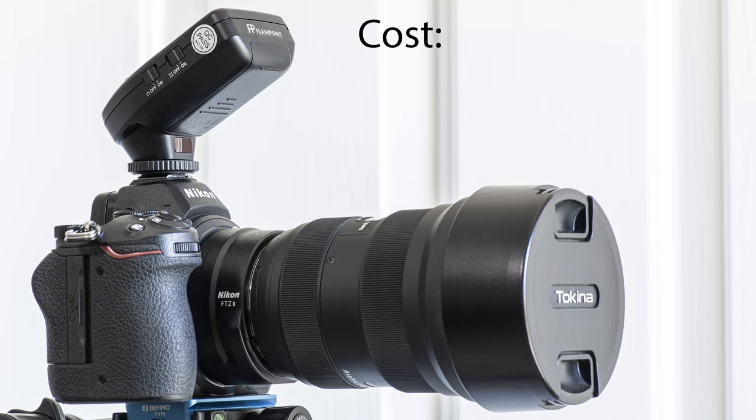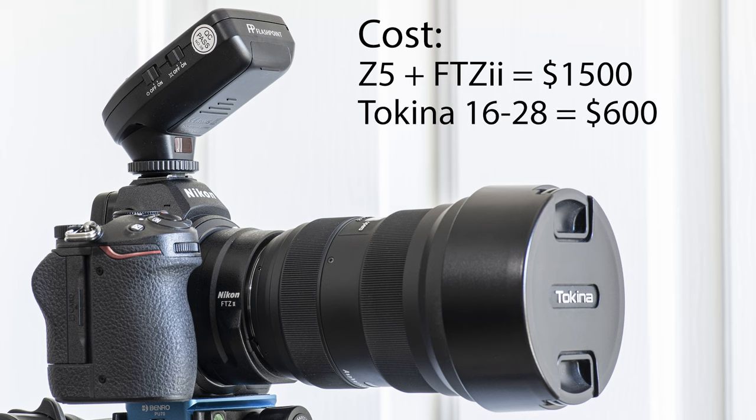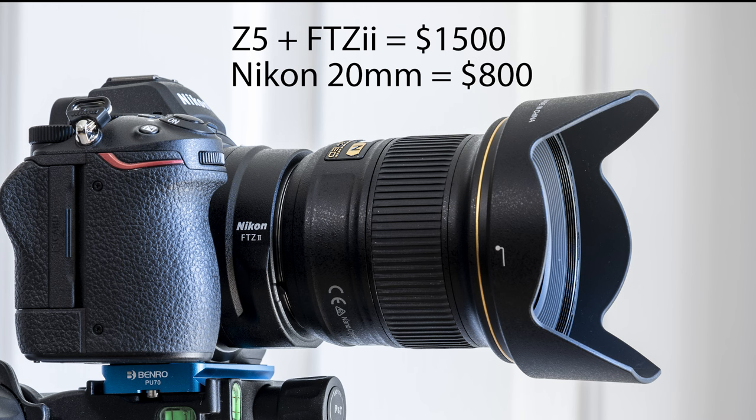When it comes to cost, the Z5 with an FTZ2 adapter is only about $1,500 brand new. Add a Tokina 16-28 at $600 and you've got an all-in cost of about $2,100 — right around the same cost as just the body for a Sony a7 III or a Z6 II without a lens. The exterior setup with the Nikkor 20mm at $800 brings the all-in price to $2,300. Still not bad for a body and lens brand new, especially for this quality.